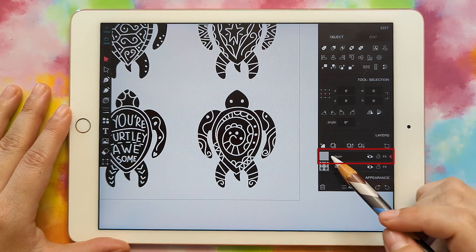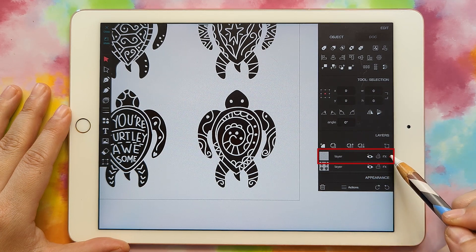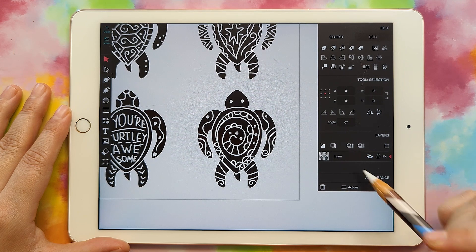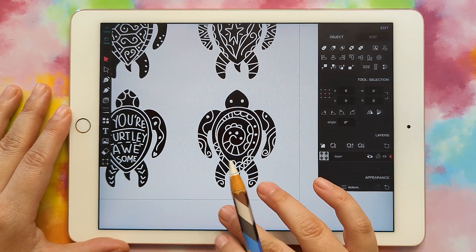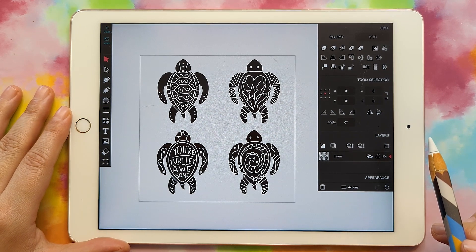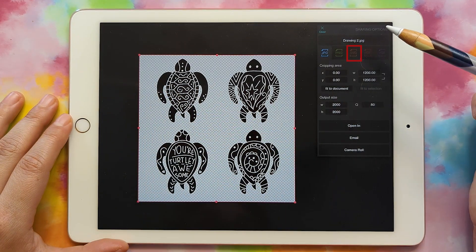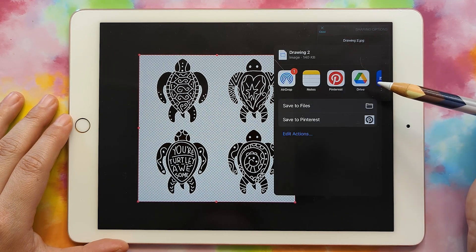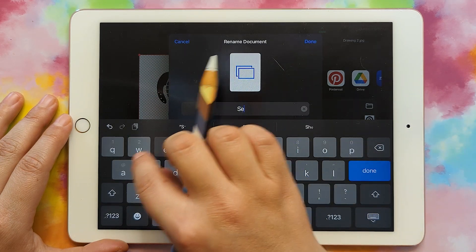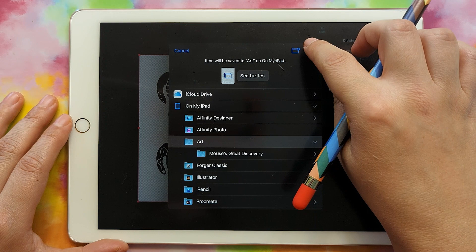The top layer, which had the white on it, doesn't have anything on it now. So we can make sure it's selected — it has the little red arrow — and press delete layer. Now we have these four turtles all in one layer. We can export it as an SVG by going to share, selecting SVG, open in, save to files. We can name this sea turtles and click save.